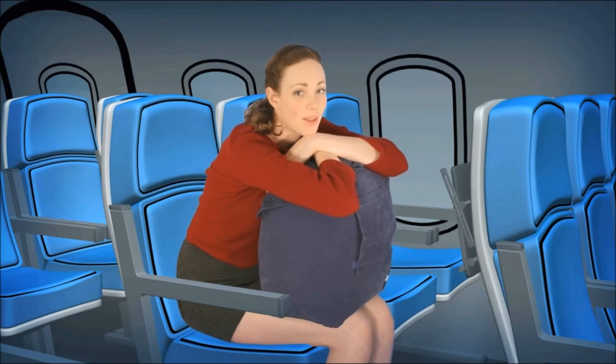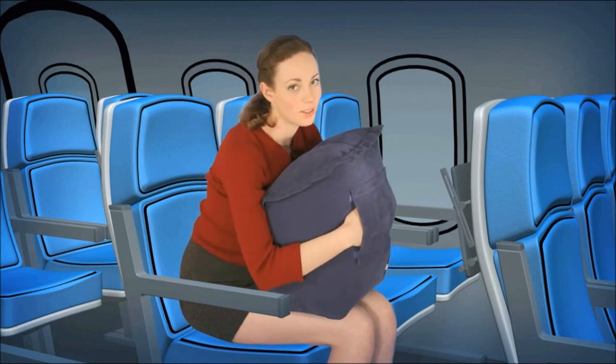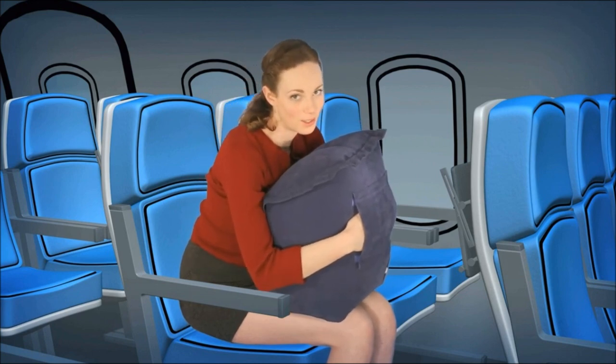Skyrest is the travel pillow that seasoned travelers swear by. Next time you have a long layover or a transcontinental flight, do yourself a favor and get some Skyrest.